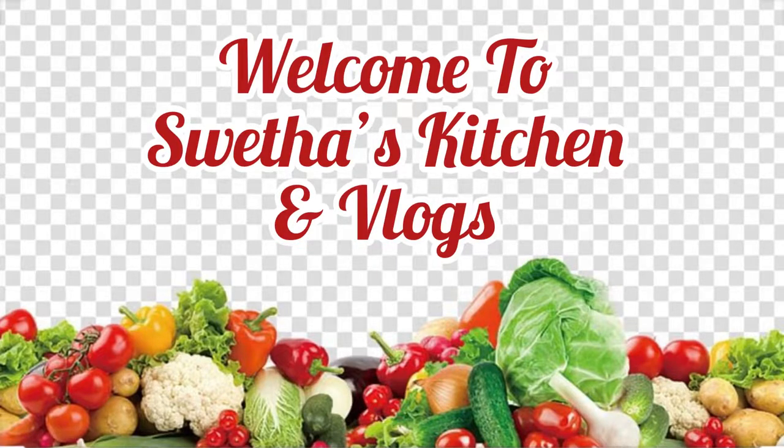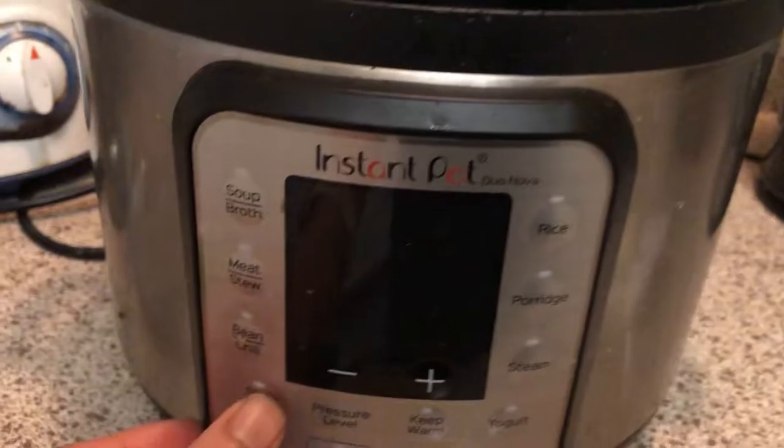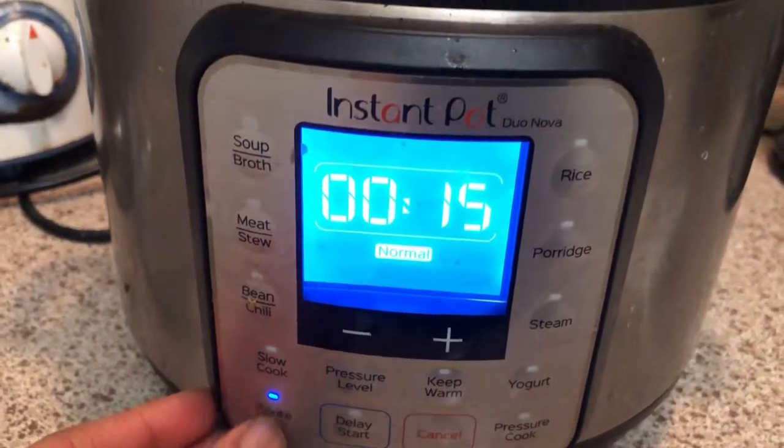Hello everyone, welcome back to Swetha's Kitchen. Today I am back with a delicious and very healthy recipe of vegetable masala millet khichdi. I am making it in the Instant Pot, but you can use the regular pressure cooker too.